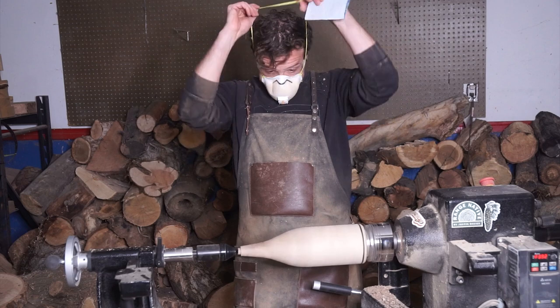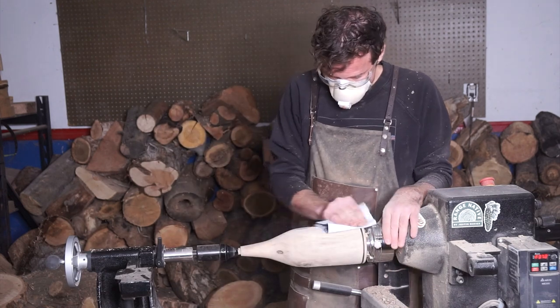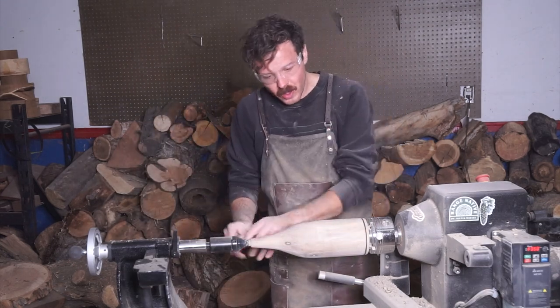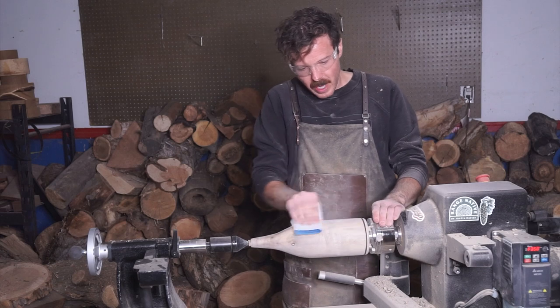I'm going to do some sanding before I drill into the top — through grit 400. I'll probably go a little bit higher, but I like to sand it down to at least 320 to 400 before I start cutting into the top.